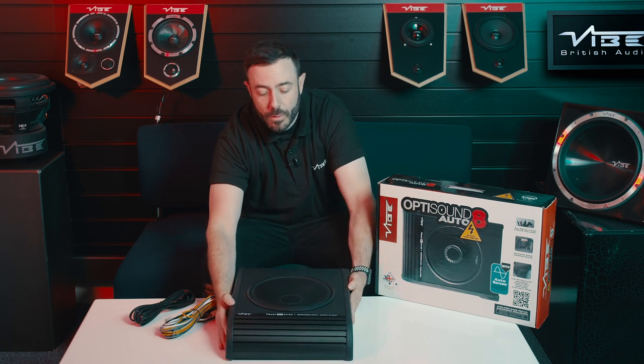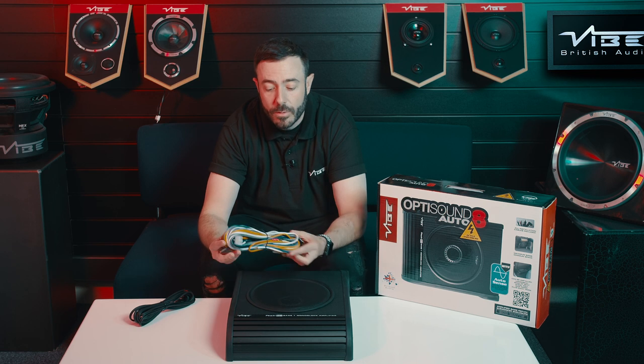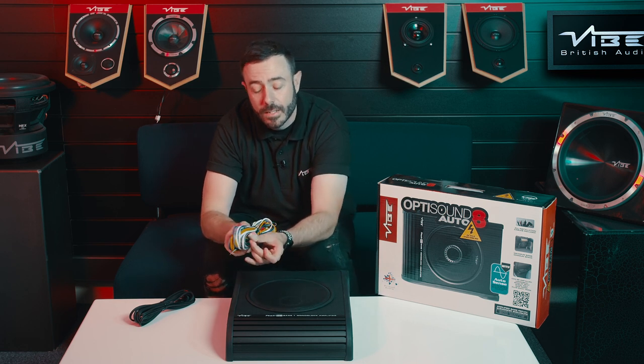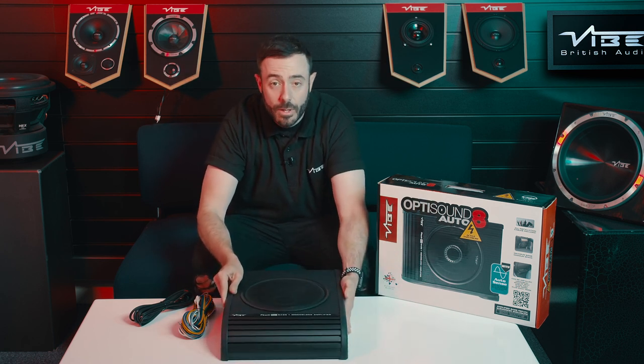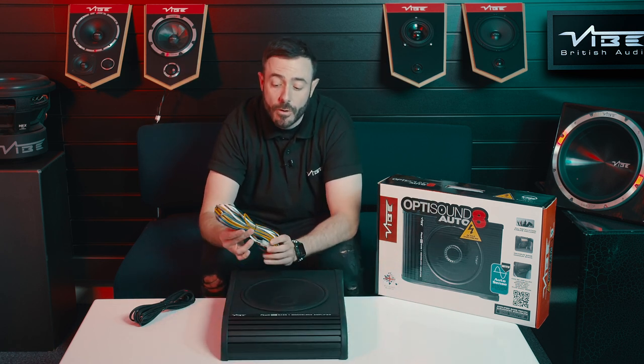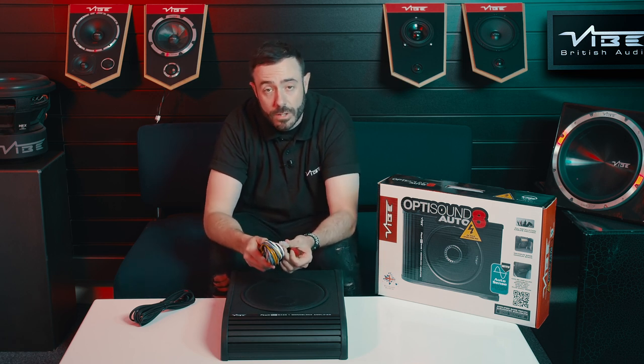With this being active, it comes with its very own power loom. The power loom fits on a molex connector, which fits into the side of the amplifier. The loom has the power, the earth, and the remote turn-on, but it also has high-level input on the loom as well.